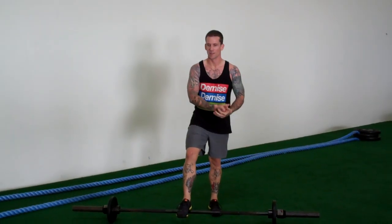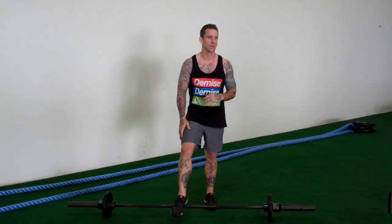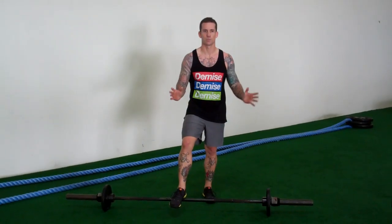So if that's something you want to use as a finisher, you can do it after your workout. It's a full body workout. Do about three sets of ten. Or if you're short on time and just want to get in and get out, do three sets of ten.